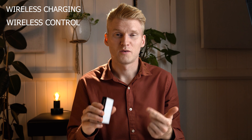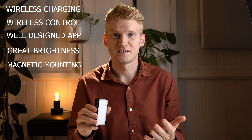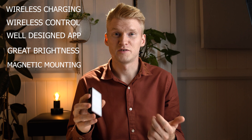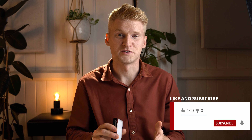So to recap: wireless charging, wireless control, well-designed app, super bright for its size, and magnetic mounting all make this a very versatile light and well worth picking up if you're a content creator. If you're interested in picking one up, there'll be a link to it down in the description below. If you enjoyed this video make sure to leave it a like and don't forget to subscribe to see more videos like this coming up soon. Thanks for watching and I'll see you in the next one.